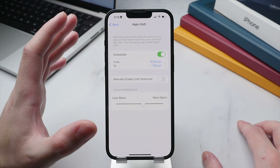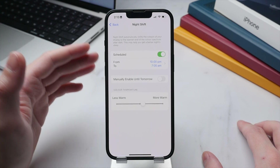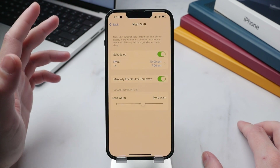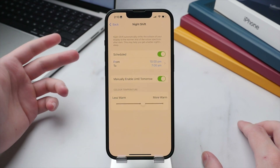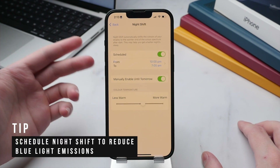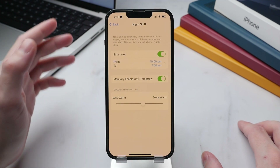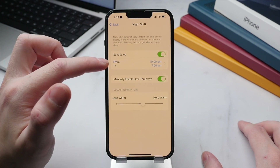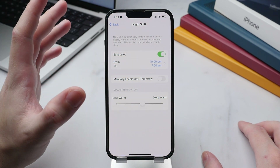Slightly down the list we have Night Shift, which I definitely recommend everyone uses, especially if you use your phone late at night. Toggling it on adds an orange tinge to your display and limits the amount of blue light coming from your phone. Blue light can impact sleep, cause headaches, and strain the eyes. I have this set on a fixed schedule activating from 10 p.m. onwards.